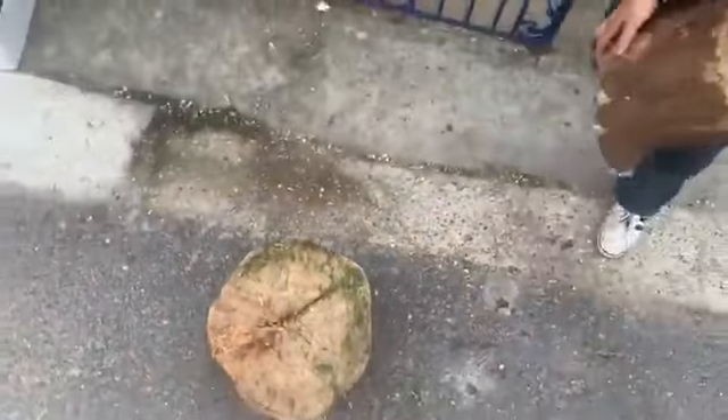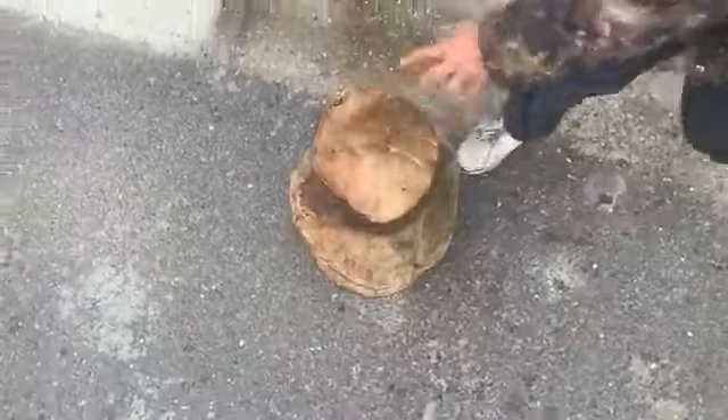There is a log that needs splitting. Show them how we split it, Jake. We need to split a log.